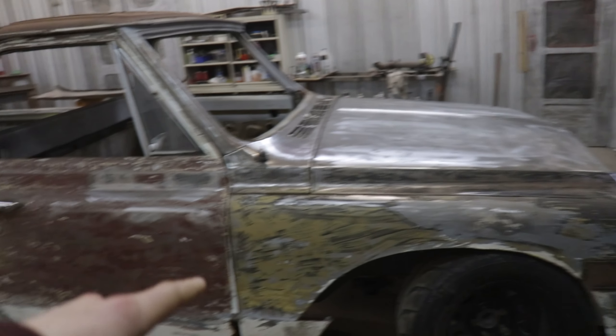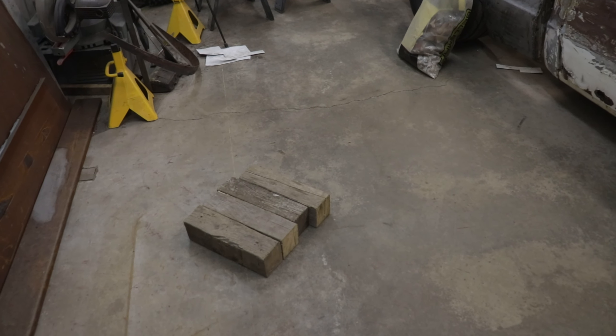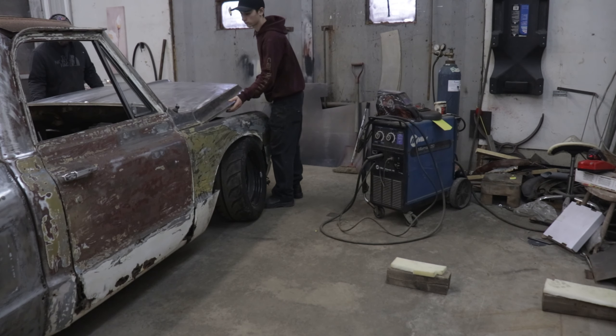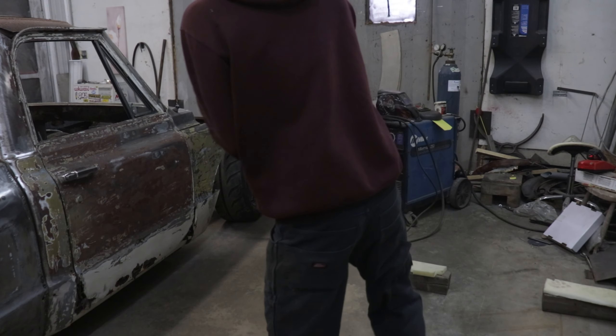I just put the hood back on the truck to make sure everything was still good and it is. So now what I want to do is put the hood on these blocks and make sure it's straight, because I don't want to weld up the hood and have it be crooked. By setting it on these blocks I'm going to make sure that it's laser straight and then I can weld it up and I won't have to worry anymore.